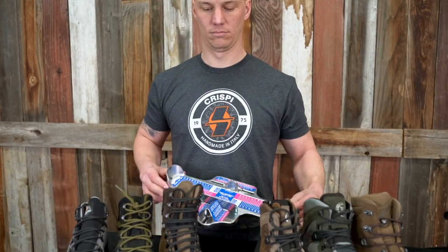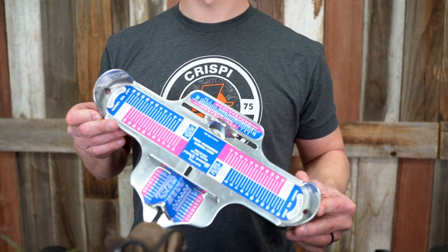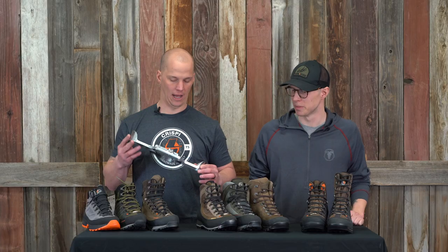A better starting point if you have the time is the Brannock device. I know you guys have one in your storefront, and it's really the best starting point. If you measure an eleven and a half here, that's where I'm going to tell guys that's the first boot to try on.